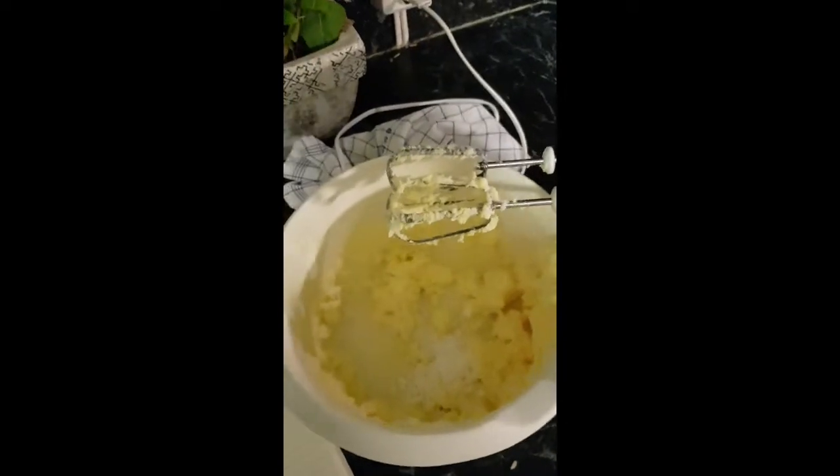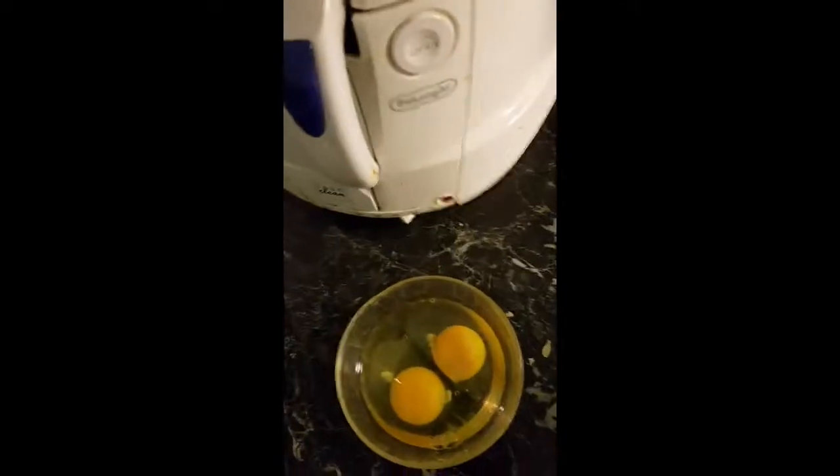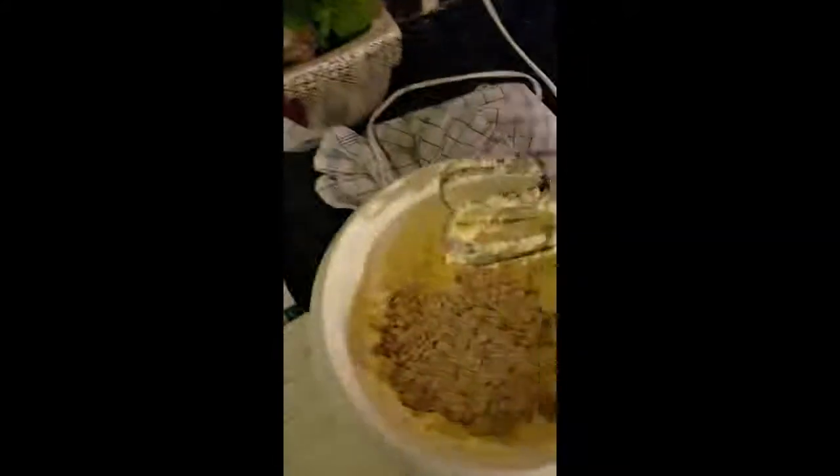This is butter, sugar replacement, and a little bit of vanilla sugar. I mix that together, then I'm gonna use some eggs and mix it all together.